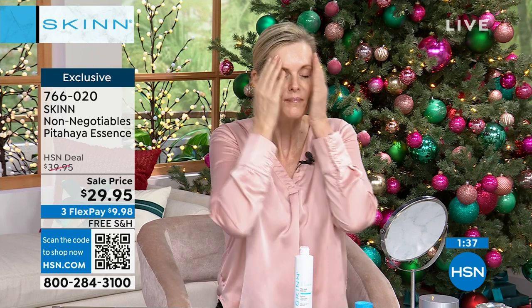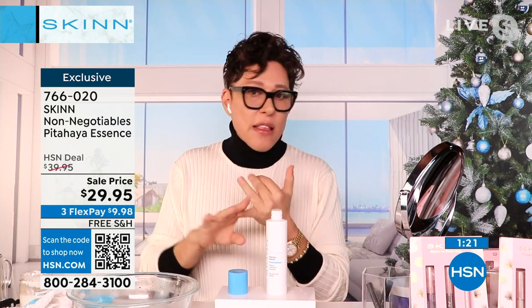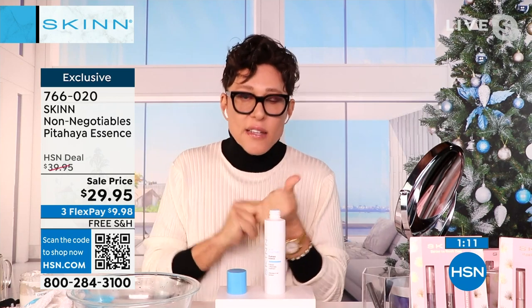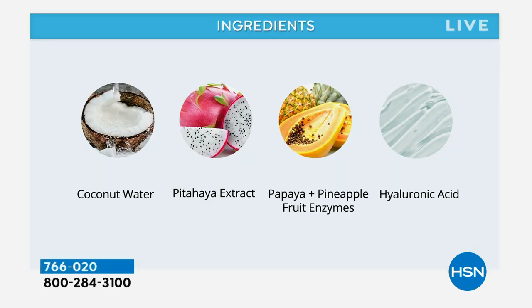This contains bioacetylated hyaluronic acid with tamarind seed — it binds massive amounts of moisture at deep levels. It contains antioxidants: violet leaf, parsley, fennel, two types of ginseng root. It also contains 40% electrolyte from young green coconut water. Electrolyte is basically a wetter water, a water your skin can recognize because it's closer to your skin's own tissue fluids.